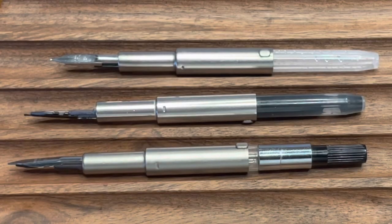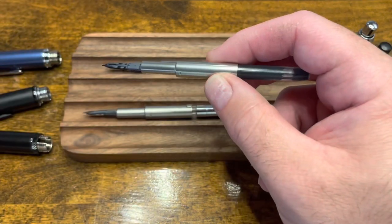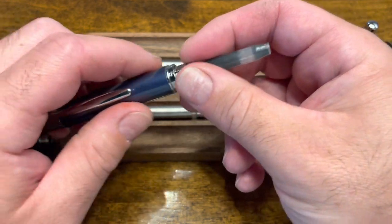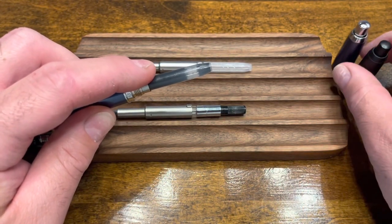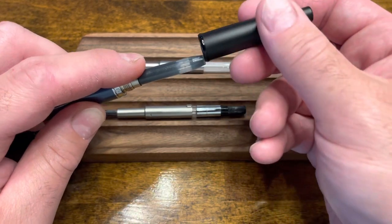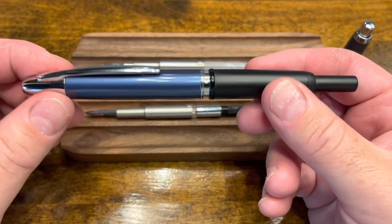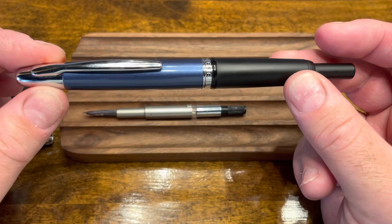To illustrate how interchangeable these pens are, I'm going to take the Pilot nib unit, put it into the Moonman A1 with the clip, and screw in the Pilot back barrel — and yes, the pen is fully functional. Pretty wild.